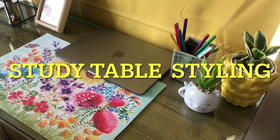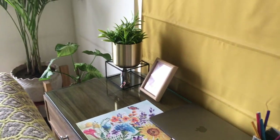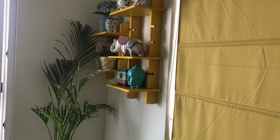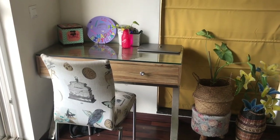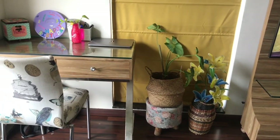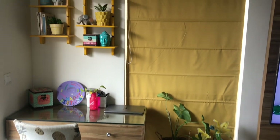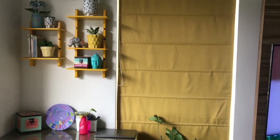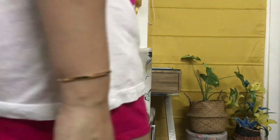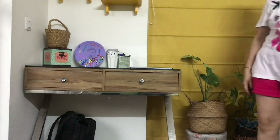Hi, my dear friends! Welcome to my channel. My name is Sapna, and welcome to another home decor and styling video. In today's video I will be showing you guys the makeover of this study area which is in my master bedroom. This is how this workstation used to look earlier, and I transformed it, made some changes, added some colors, and made it look absolutely different and colorful.